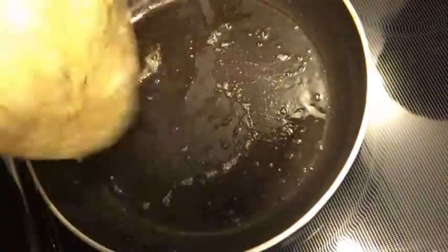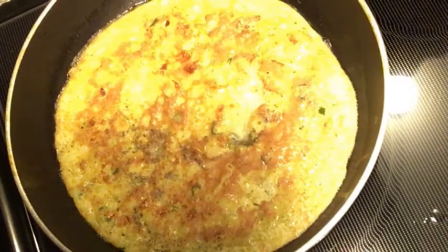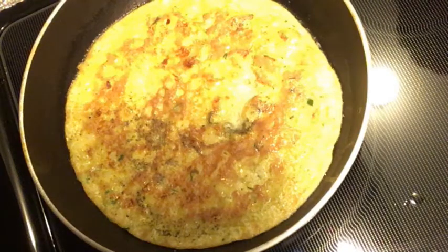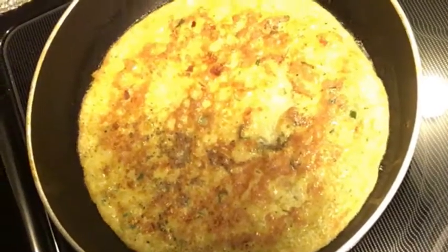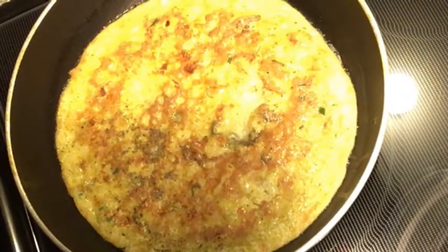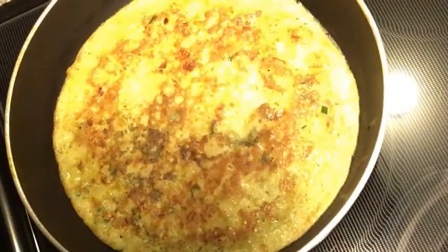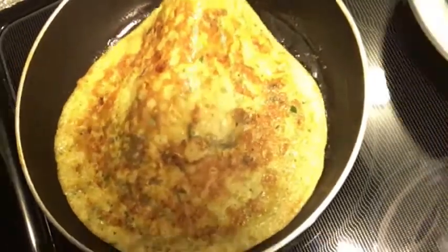You can make a sandwich with this egg or you can serve it with rice too. Here we go, our egg is ready to serve.